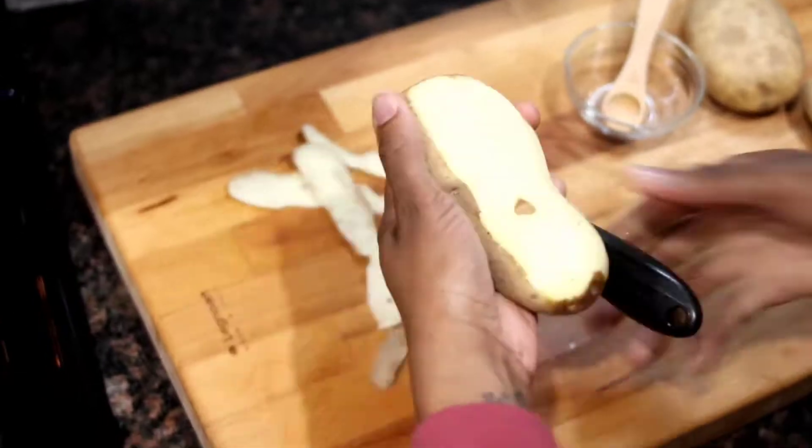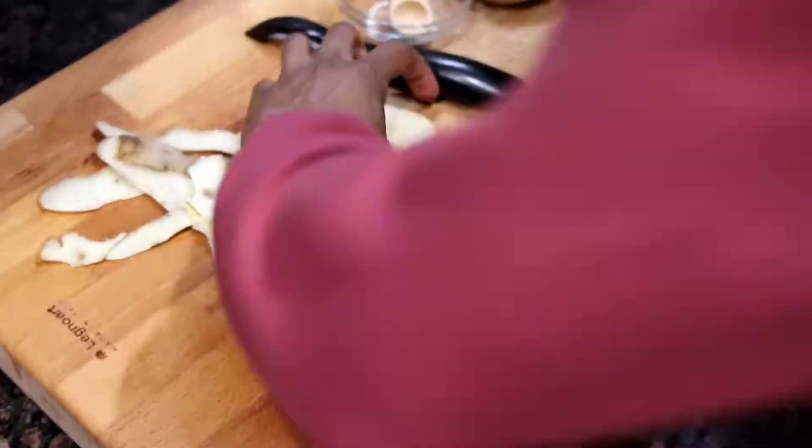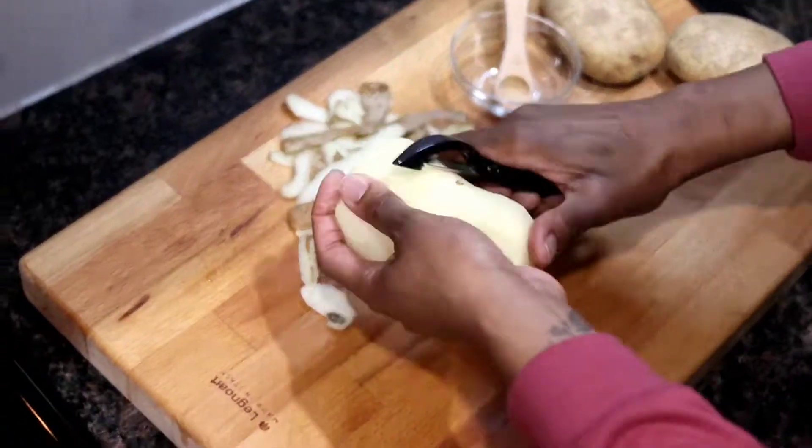Now it's time to start making our fries. We're going to peel those potatoes and cut those into french fries. We're going to be making homemade fresh cut french fries.